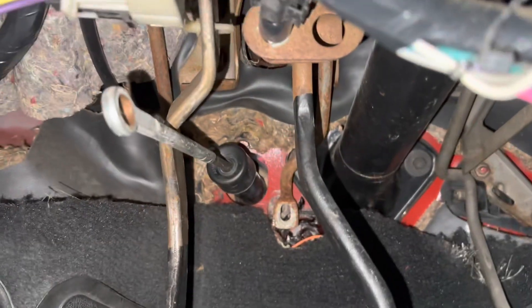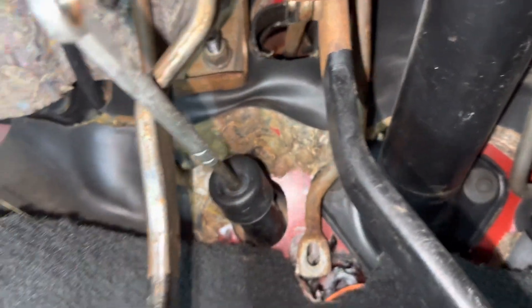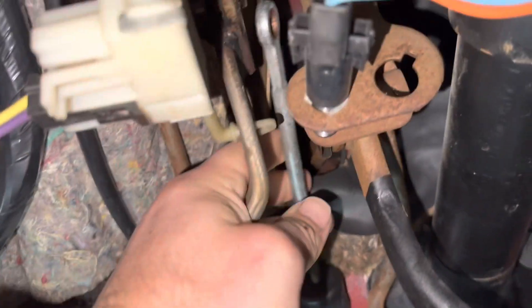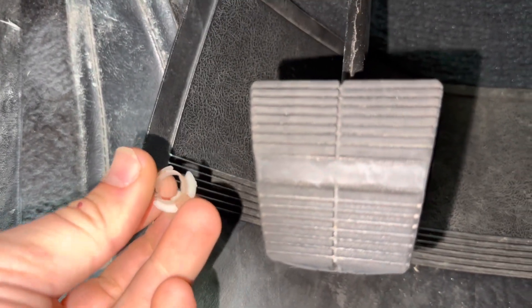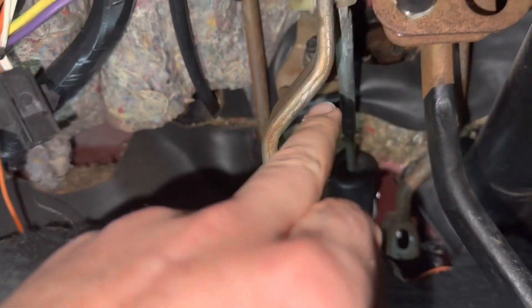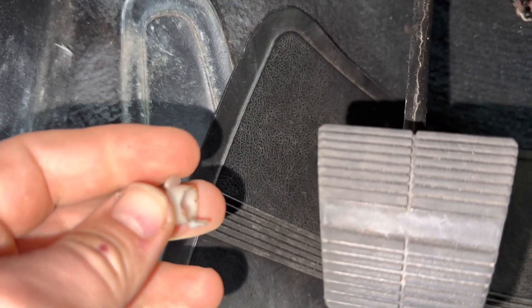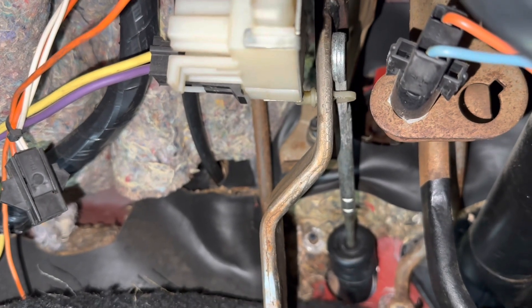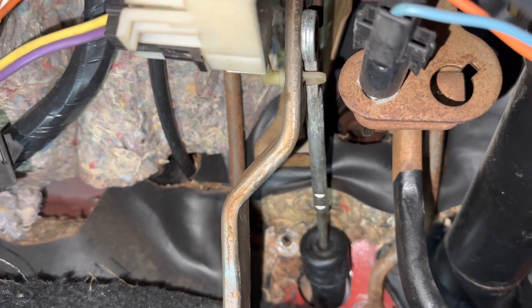From inside the car, this is where we push that assembly through the firewall. This is your clutch pedal here — this piece is going to connect right up to that assembly there. One thing I do have to work through is: when we were removing it, this is the clip that goes inside the circle of this piece here, and a couple of the tabs did break off. So I'm going to have to work through that — see if maybe we put a C-clip or a retaining clip on the one end. It's pretty simple, so that's all I'm going to show you about that.